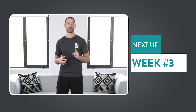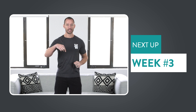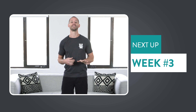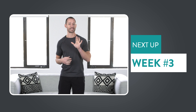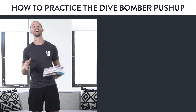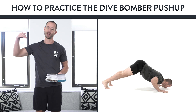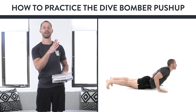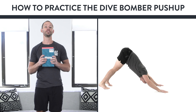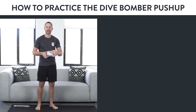We've created follow-along workouts that use progressions just like the ones in this dive bomber series to take you from where you're at to being able to do exercises like one-legged squats, grasshopper push-ups, V-ups, and more — so you can build a body that moves as good as it looks. To give our follow-along scalable home workouts a try, just click the link below either now or after you finish this video and you can try it for free. Now let's go over that cool way to practice the dive bomber push-up.